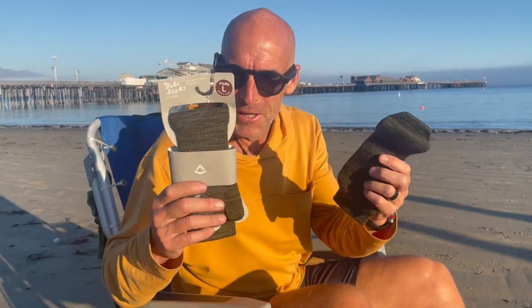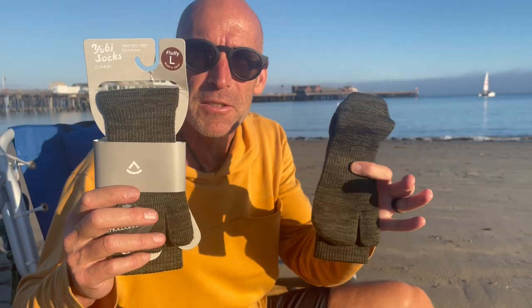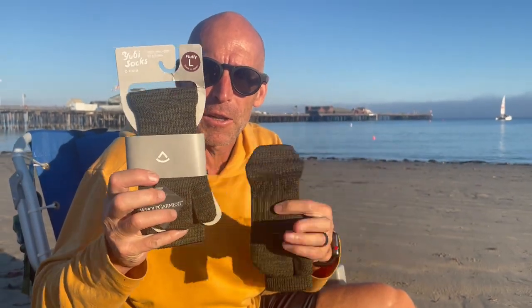Howdy folks, this is Barefoot Ted. I've got some interesting cool new things to introduce, and the first one is this: the UB Fluffy Sock.